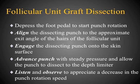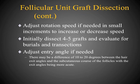The next step is the actual dissection of a follicular unit graft. I recommend depressing the foot pedal to start the rotation, then aligning the dissecting punch to the approximate exit angle of the hairs, engaging the punch onto the skin surface, and advancing with steady pressure to the depth limiter. Listen and observe for a decrease in punch rotation speed. If needed, adjust rotation speed in small increments. Dissect four to five grafts and evaluate for burials and transections, adjusting entry angle as needed.